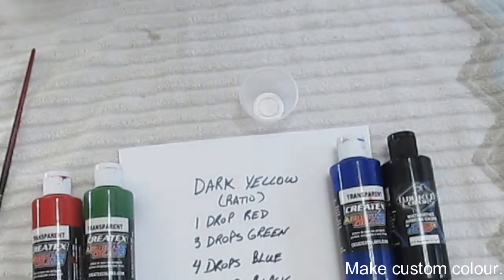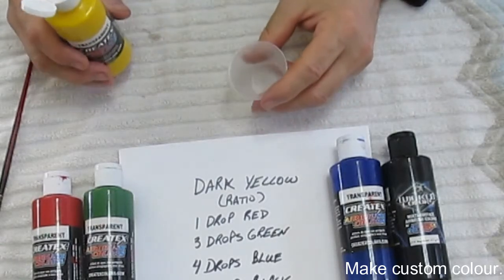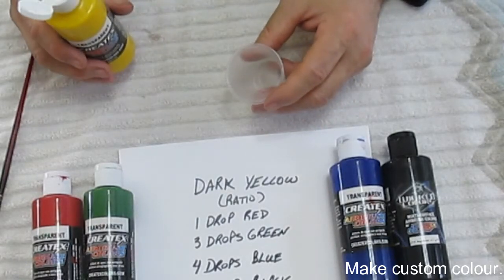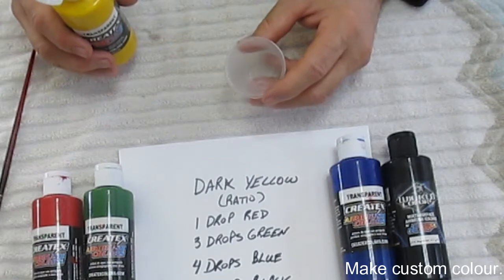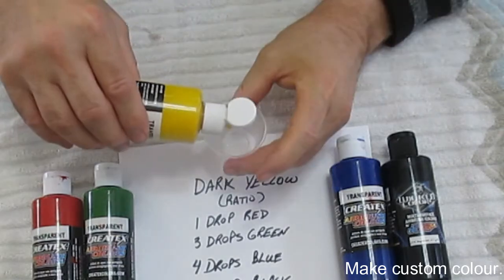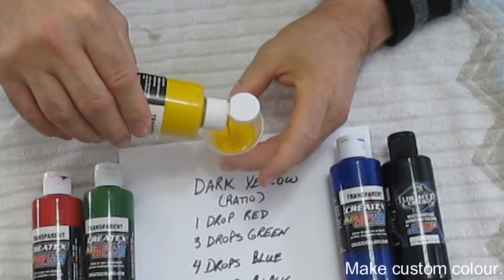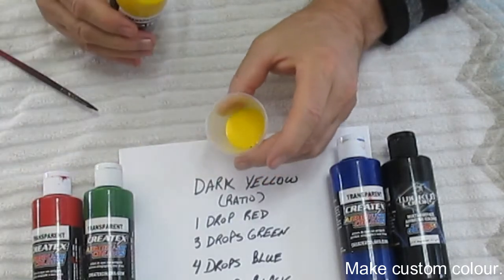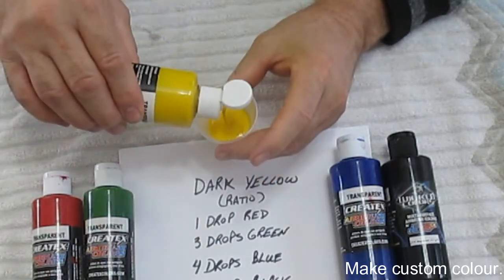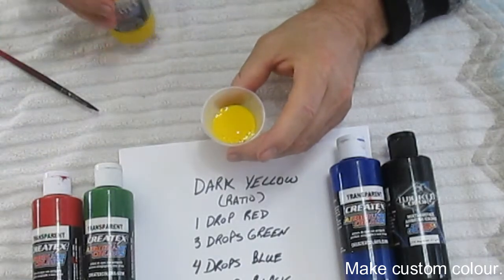After many years of working on these lures, I have a pretty good idea of the volume that I need. Bear in mind, once you've made a custom color, unless you have a container for your custom color, you're probably going to have to throw it out. I'm going to add roughly the volume that I think I'm going to need. Bear in mind we still have to use reducer on this, and the lure is not big, so I think that's probably lots.